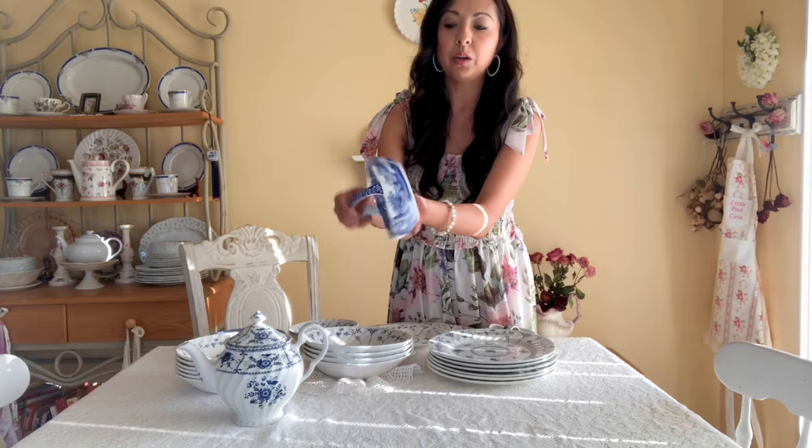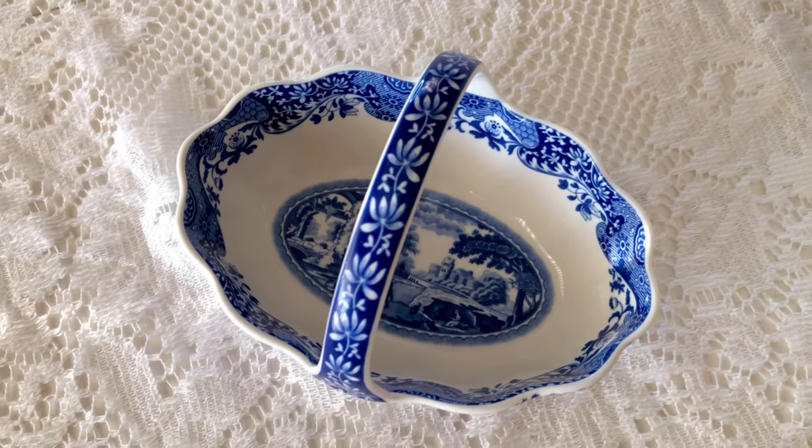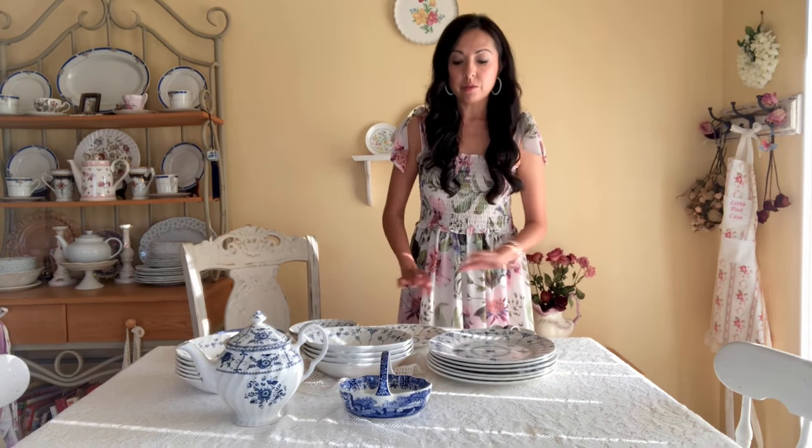I'm still on the lookout, checking Tuesday Morning regularly because they sometimes have unique pieces in this pattern. I did find one very unique little piece — a tiny basket in the Italian Spode pattern. I thought it was so darling for tea, to decorate the little table alongside the teapot. I think it adds something lovely to a tea table setting.